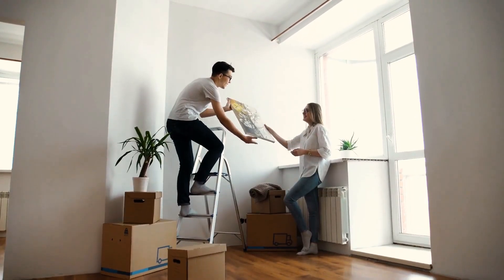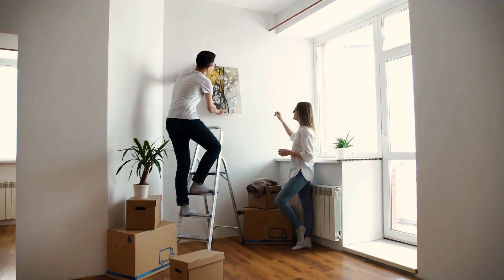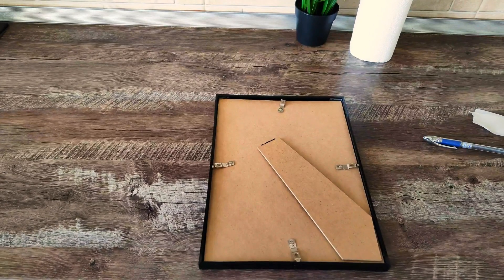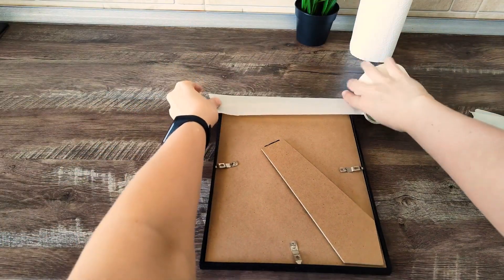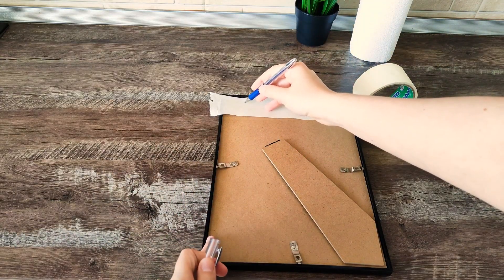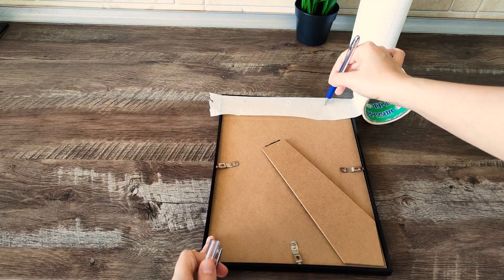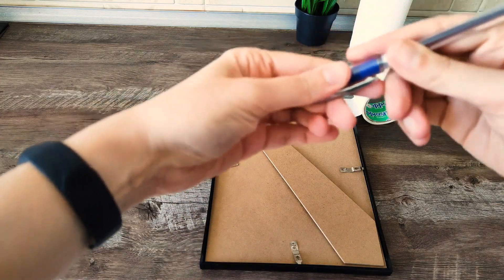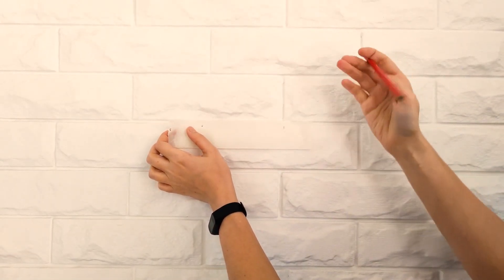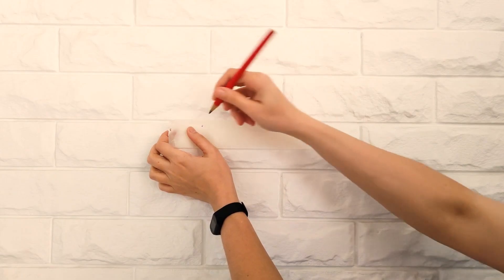You know how hard it is to hang things on your walls, especially items that require multiple holes. Here's a neat trick: take a piece of tape and spread it over the object you want to put on the wall — whether it's a painting or an extension cord. Mark the spots where the holes are supposed to be on the tape, then place the tape on the wall. Now you'll know exactly how far apart the nails need to go.